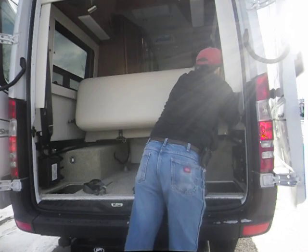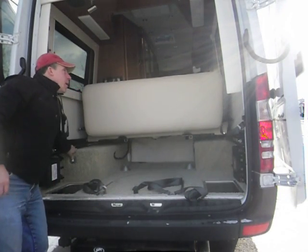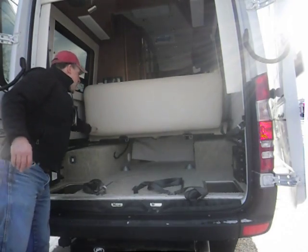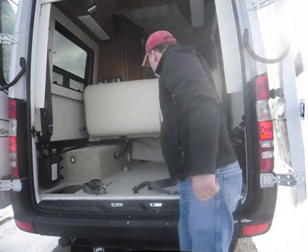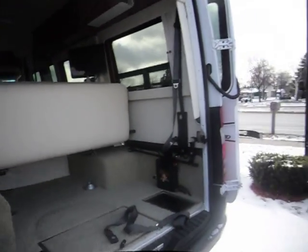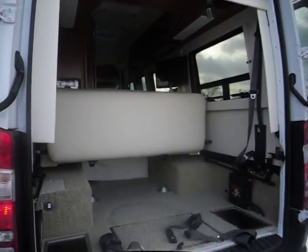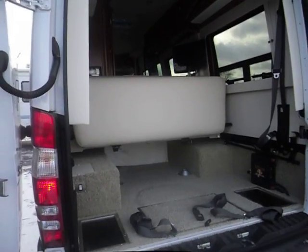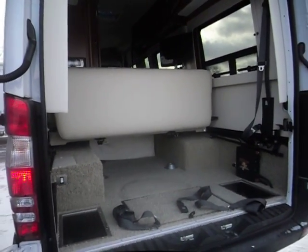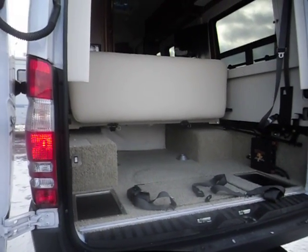Now you see how that works. I've got all this area here — you can put a ton of stuff in there. Also, the flap in the bottom again goes down so you can put things all the way through. Thanks for checking us out, and just let us know how we can be of service at Crosser RV.